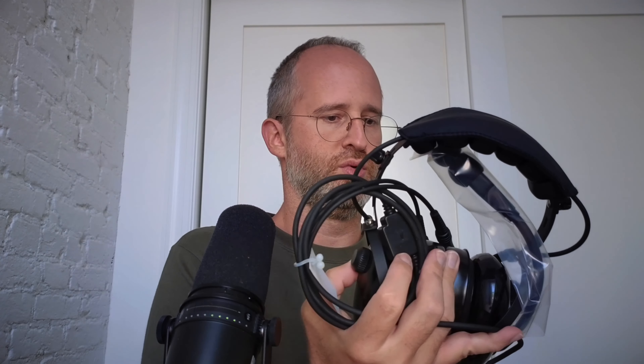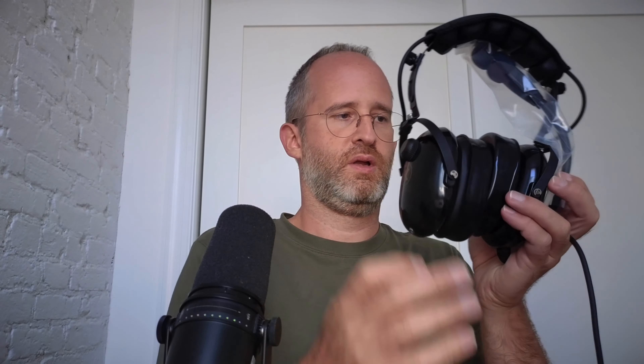So here's the box. Open that up and the first thing we've got is this case here. Let's pull out that case — it's got a little zipper here in the front. Nothing in there right now. We can take these out. Here are the actual headphones.